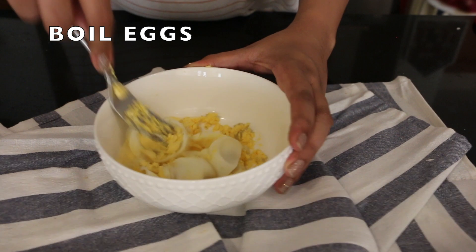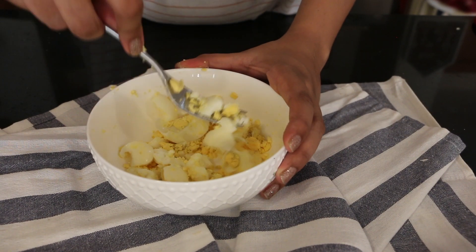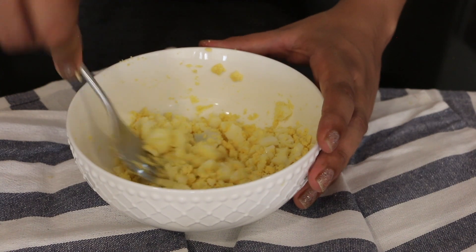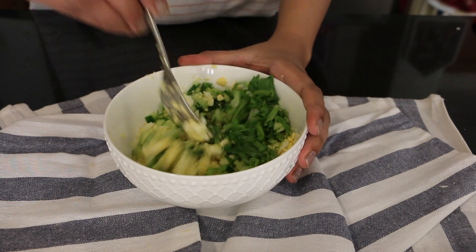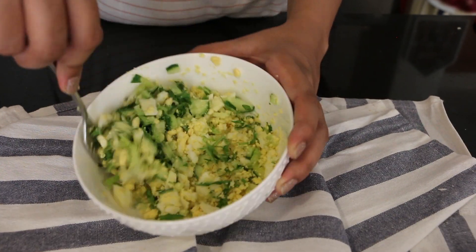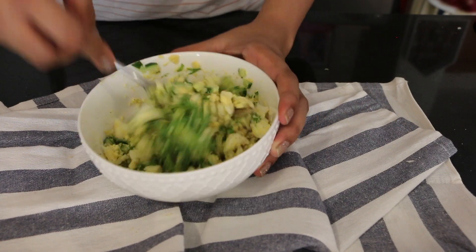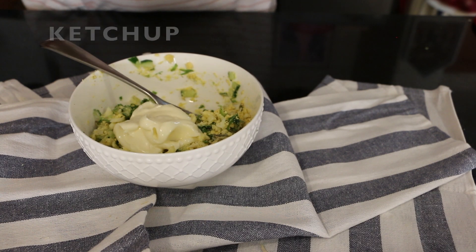For the second recipe, mash the boiled eggs well. Add salt, black pepper, mayonnaise, and ketchup, and mix everything together.